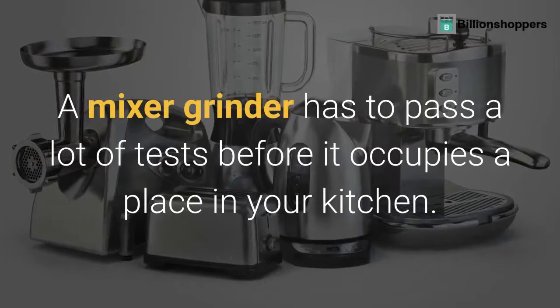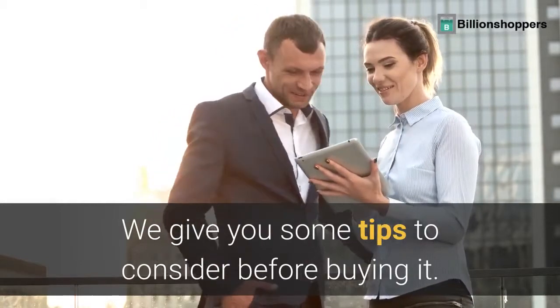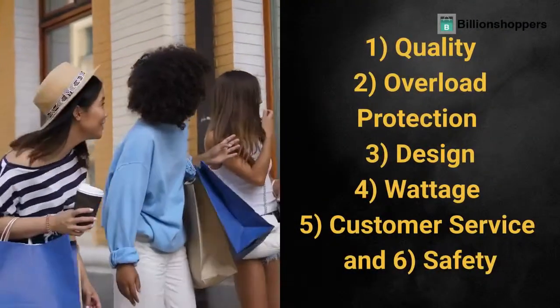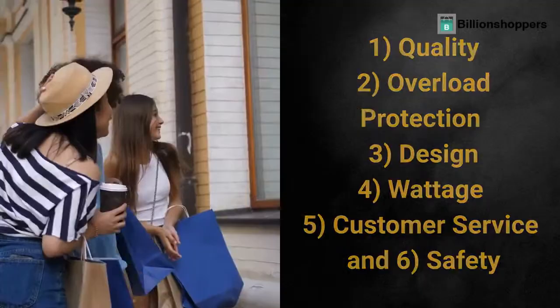A mixer grinder has to pass a lot of tests before it occupies a place in your kitchen. We give you some tips to consider before buying it: 1. Quality, 2. Overload Protection, 3. Design, 4. Wattage, 5. Customer Service, and 6. Safety.